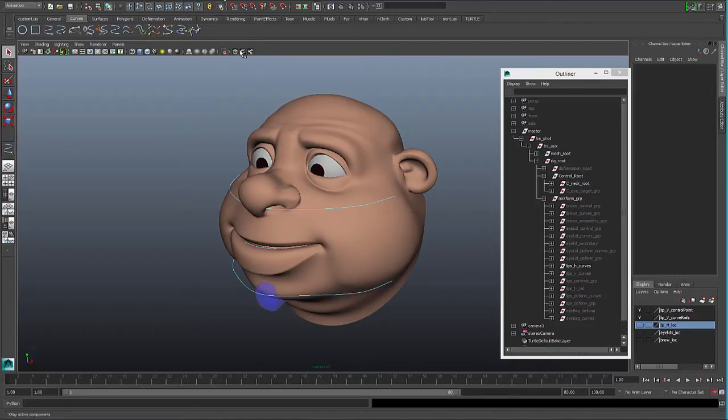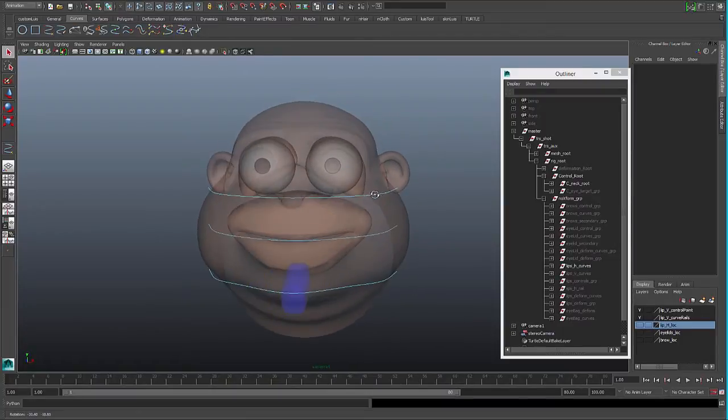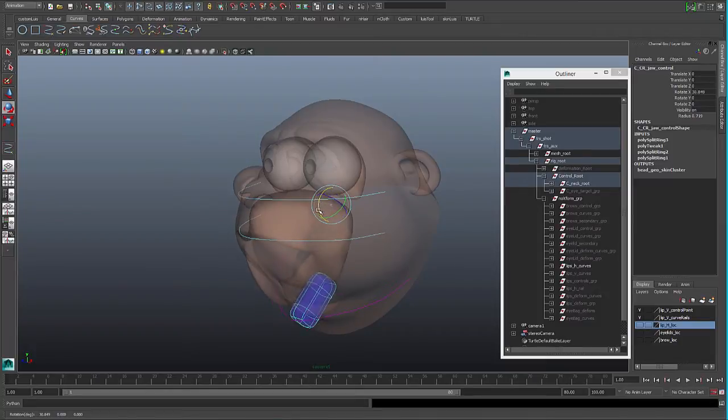For the mouth area we are going to use the system of two rails. This is the first direction, the horizontal direction, and in the rig we will make the lower rail to move with the jaw when the jaw opens.